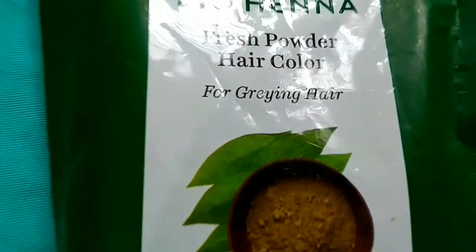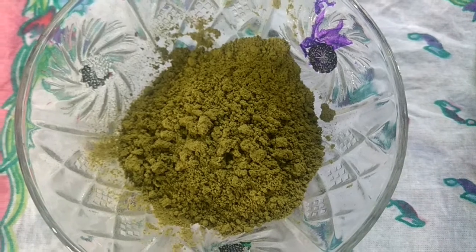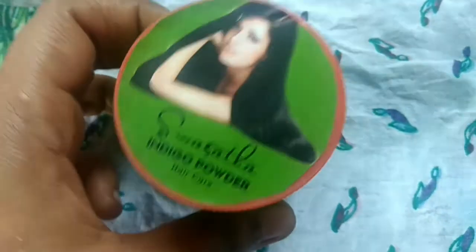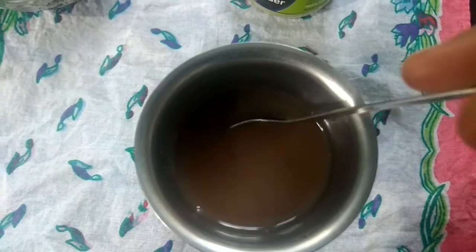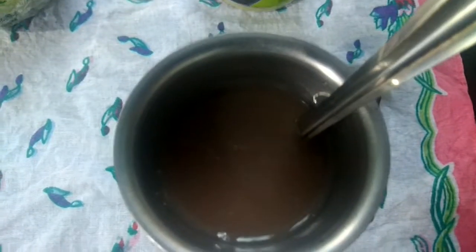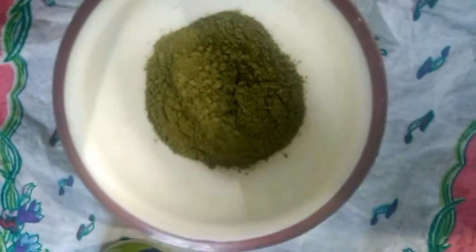This is indigo powder. Add 2 tablespoons of indigo powder and mix it with the hair dye. You can use the hair dye as well as you can use the hair pack.